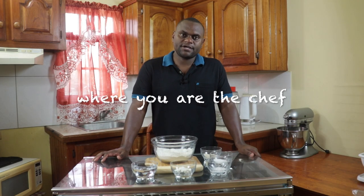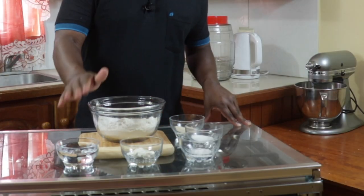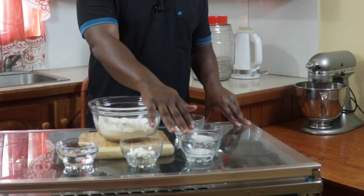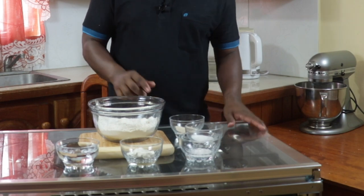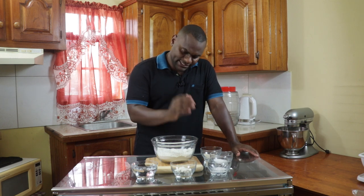Welcome to YouChef where you are the chef. What is laid before me is flour, water, fat, salt, sugar and yeast. This is the main bread recipe that I can take and make different breads from this same recipe.